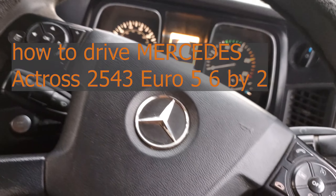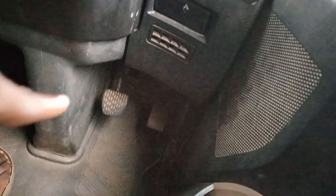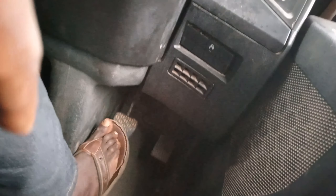This is the Actros 2543 Euro 5. Let me drive this truck. It doesn't have a clutch — it has only a brake pedal and an accelerator.